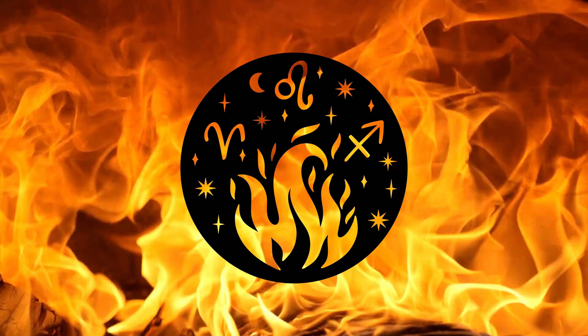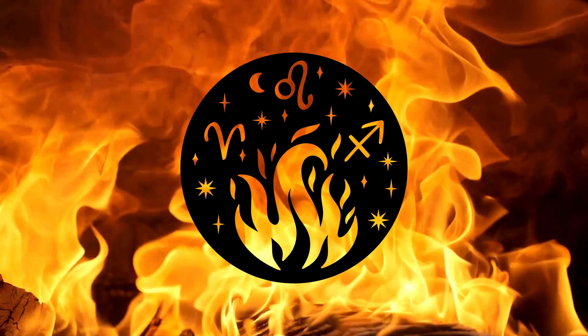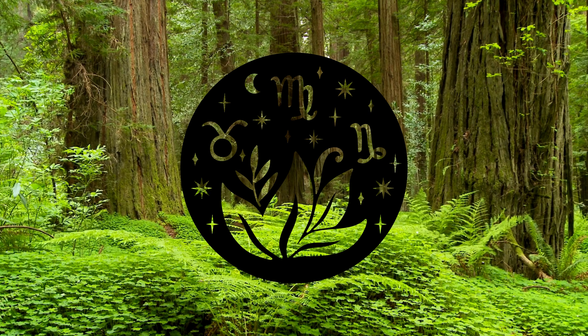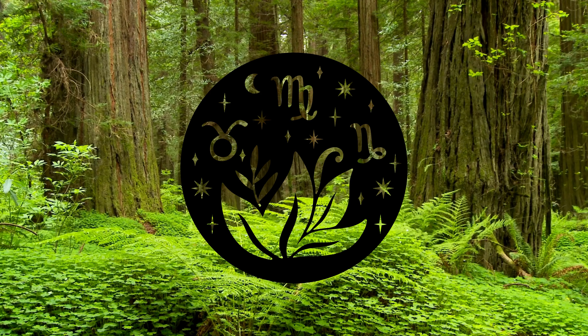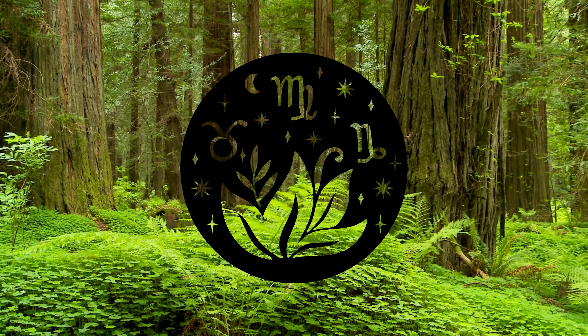This meditation is designed to connect you to the energy of the four elements in your body. Doing this meditation on a regular basis will build your sense of connection to the forces of the elements within you as a synergistic, holistic, interdependent home.